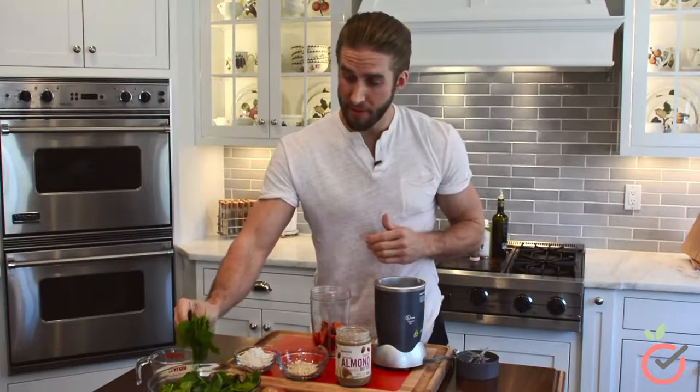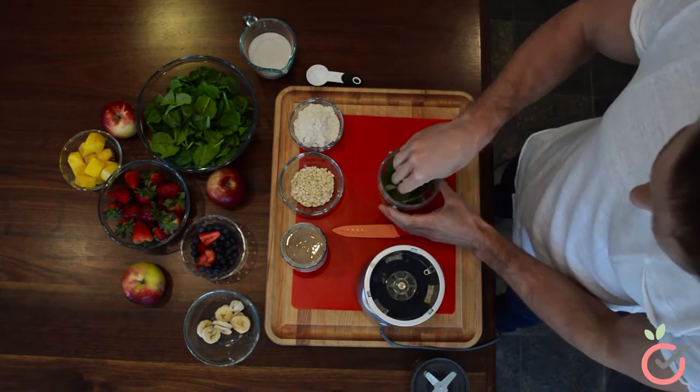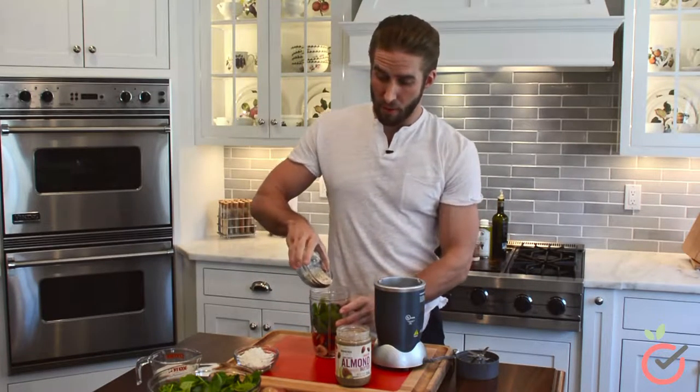Now we're going to add in some greens. I'm going to take a handful of spinach. After the spinach, we're going to get some carbs and we're going to go with a quarter cup of whole oats.